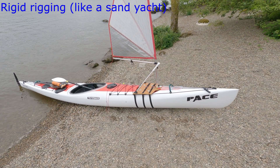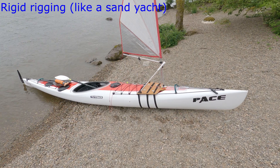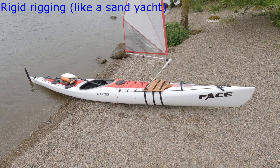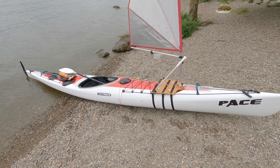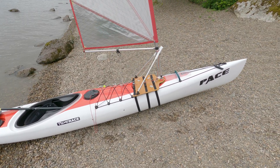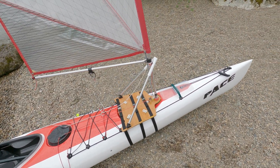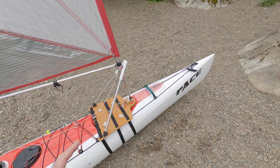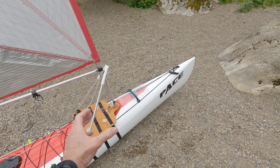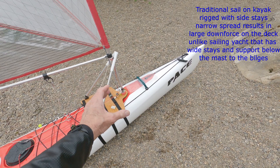I thought I'd just show you this sailing rig, which you might not have seen before — rigid rigging. It's a test rig before drilling any holes in the boat, and you get completely different forces, so you haven't got a huge downforce with a narrow kind of width.